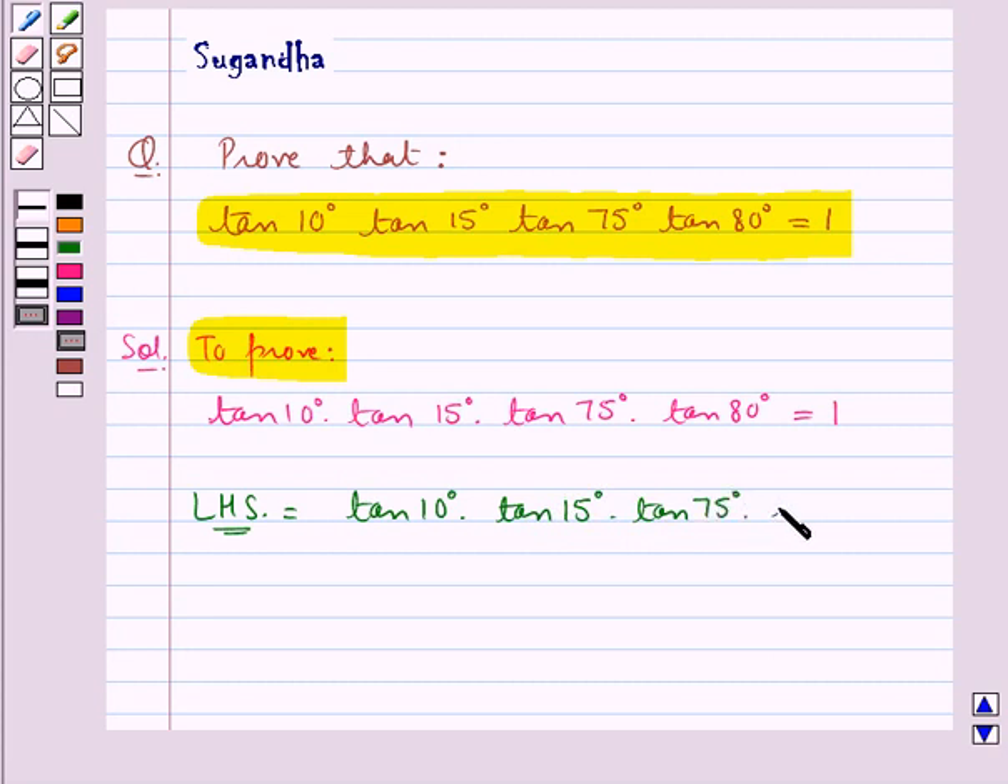Now tan 10° can be written as tan(90° - 80°), and tan 15° can be written as tan(90° - 75°), multiplied by tan 75° and tan 80°.